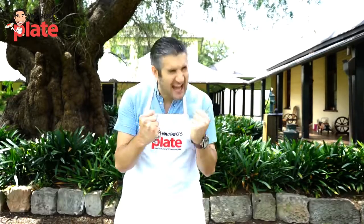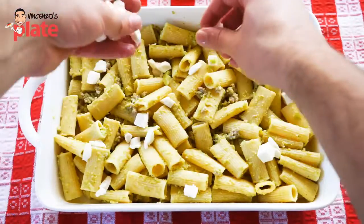Hi and welcome to Vincenzo's Plate. Today we are going to make a fantastic Italian meal — baked pasta.